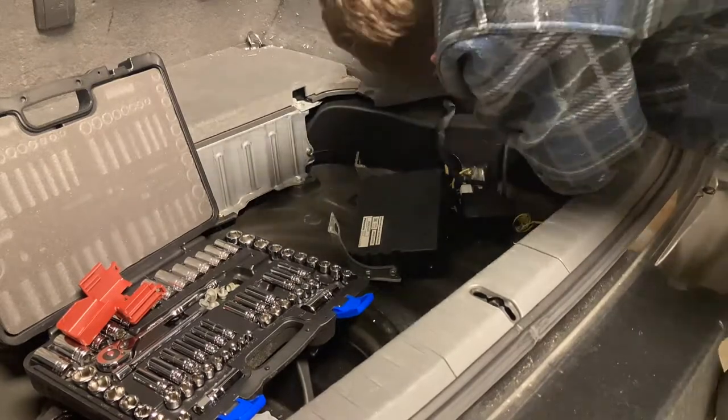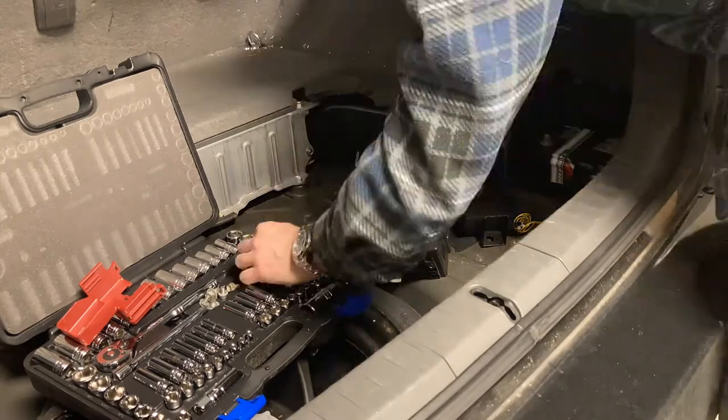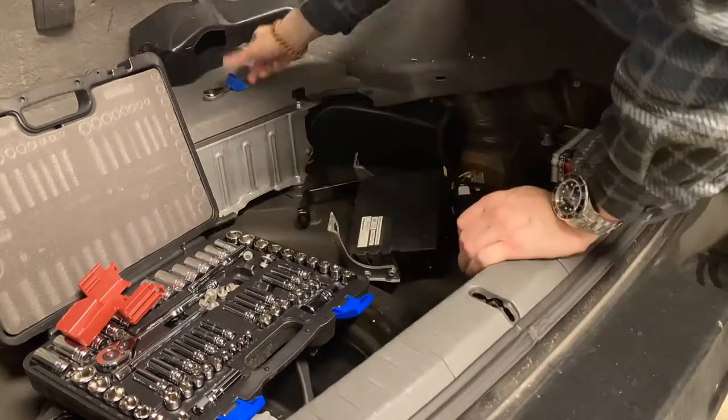This specific one's positive terminal is SAE and the negative terminal is JIS, or Japanese International Standards. So I had to hammer this on even with a shim adapter on the post.